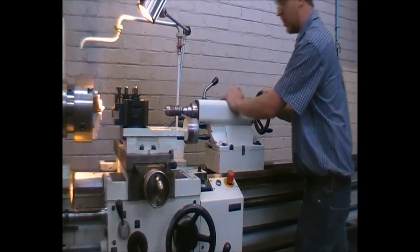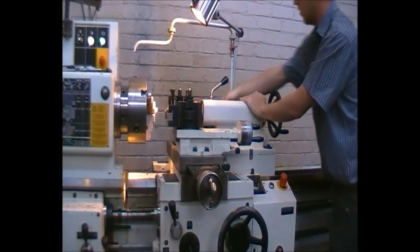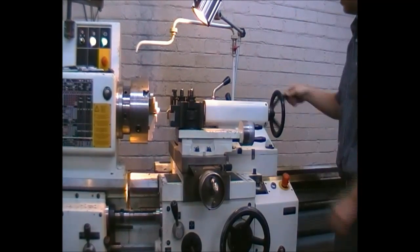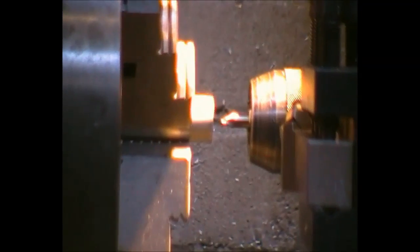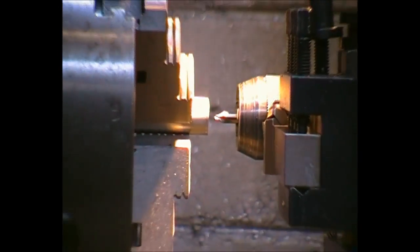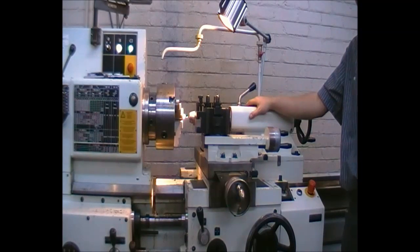We will now move it into a closer position, lock it, then move forward to where the part is. Please note — these will be aligned as this has been done. If it is not aligned, please inform one of the instructors so we can set it for you.